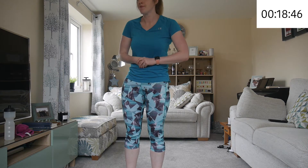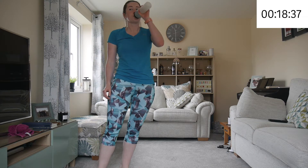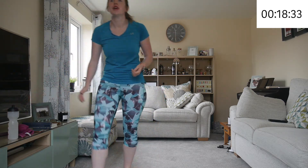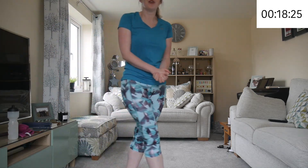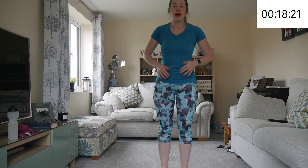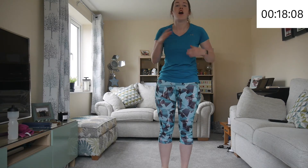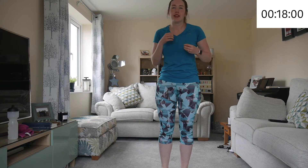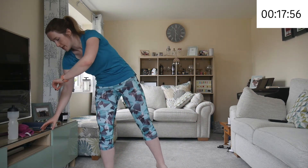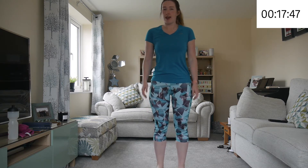We're going to take about a 35-second rest — grab some water, towel off if you need to. And we're going to go back into those marches. Get your breath back. It's still a cardio workout because of everything you're doing — you're causing your heart rate to go up to send oxygen around your body to help it deal with these new exercises. So starting again in 10 seconds with marching — and go.